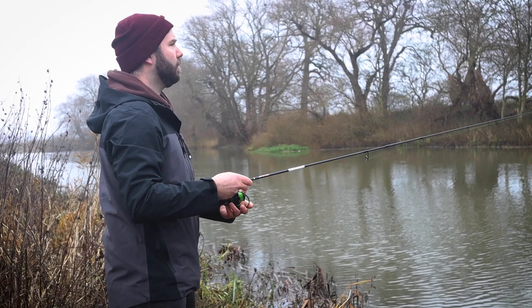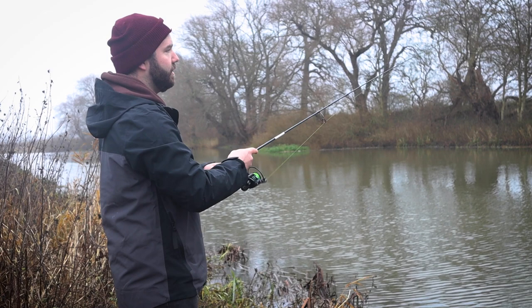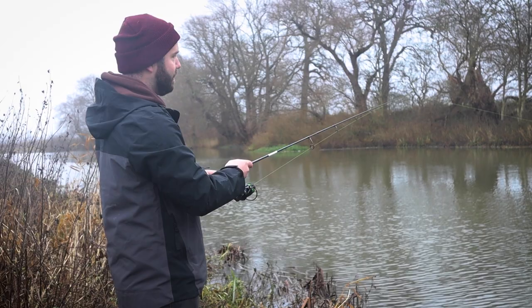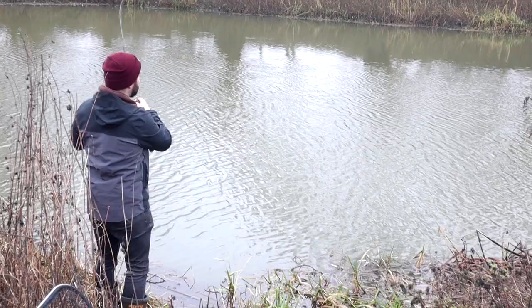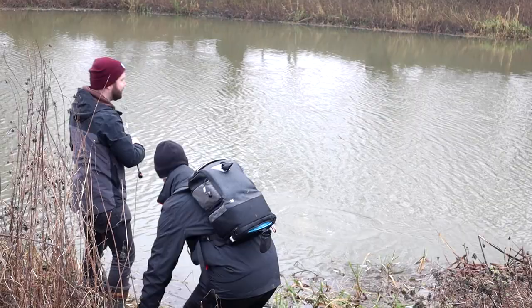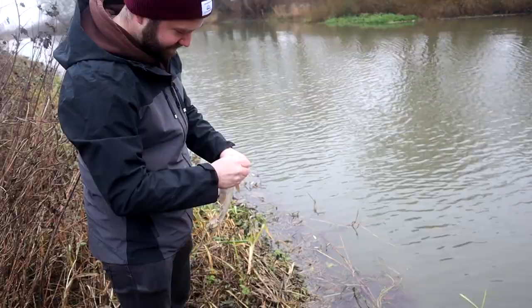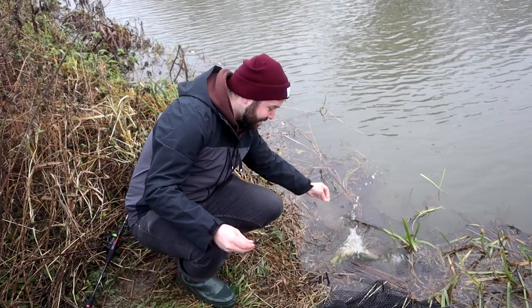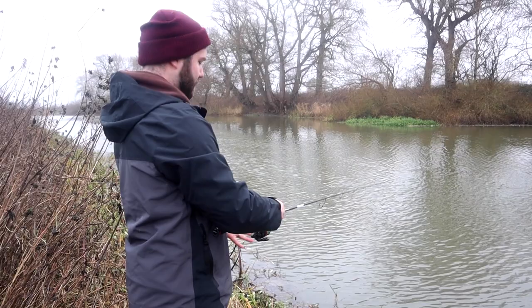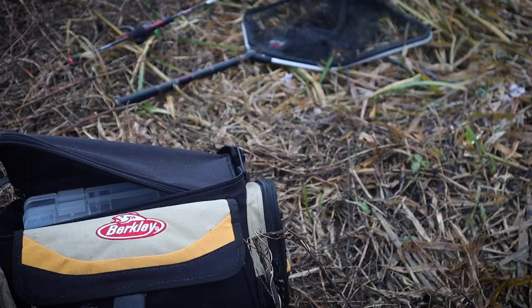Getting nice and close to those trees on the far bank — always try and hit that far bank. You can imagine fish sitting right underneath that cover. Often you can get a hit on the drop, so you've got to be ready to strike. There we go — usual suspect. We really thought that was the one — it felt like a perch, they always do. That might mean there are some bait fish here. If the pike are there, I might have found the bait fish — and if I've found the bait fish, I might have found the perch.